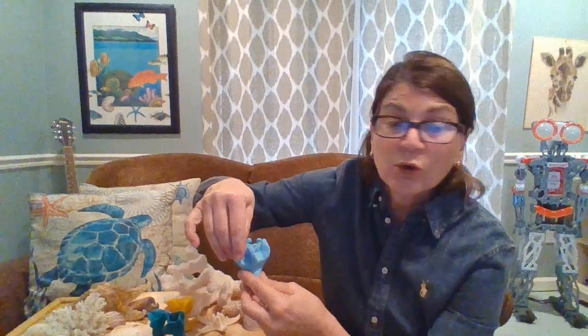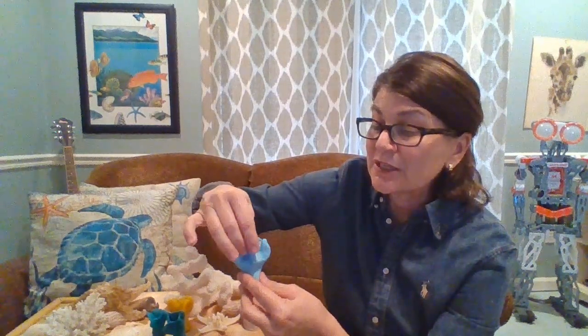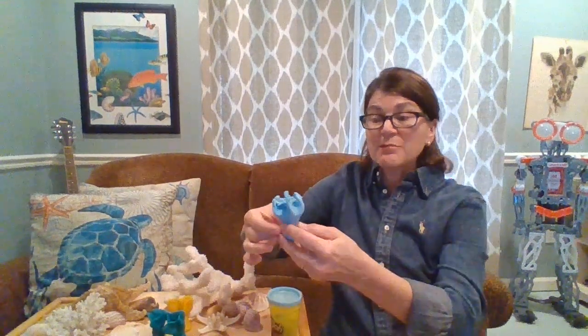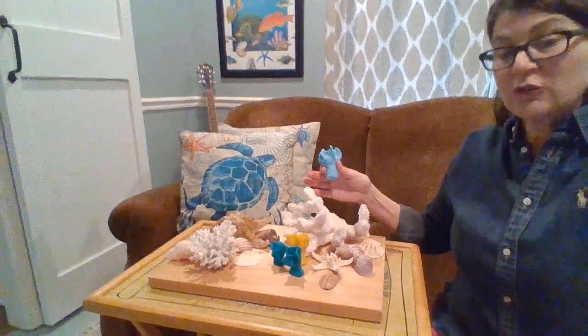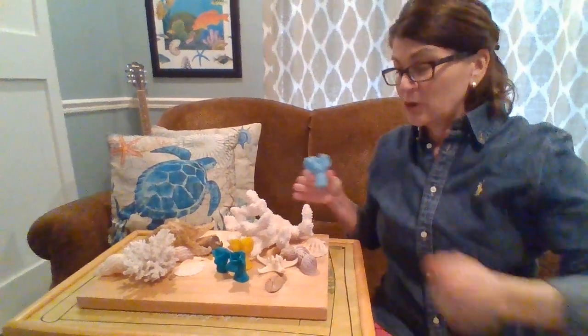So the coral polyp is alive and it depends partially on those small little zooplankton and krill to grab and eat. And that, my friends, is a model of a little coral polyp. Now I'm going to turn the camera down a little ways to show you what I've created here on this board.